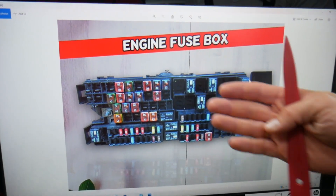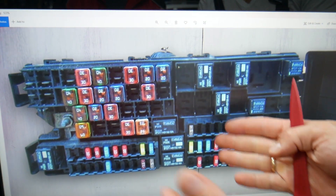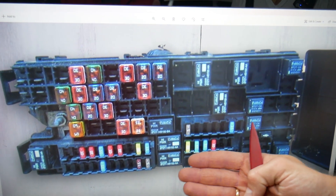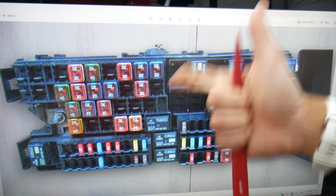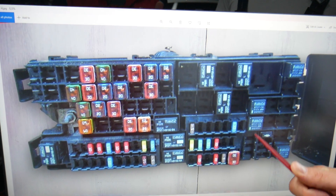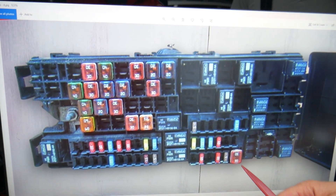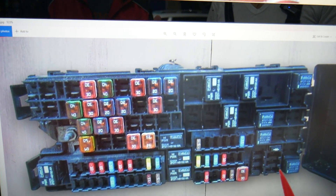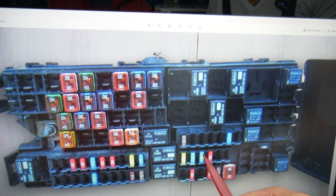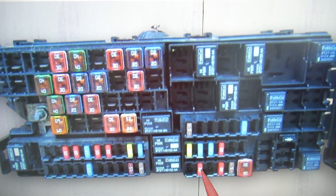Multiple fuses will need to be checked, and some will be in other fuse boxes as well. If you have a V6 engine, you will have bank one and bank two because you have two cylinder heads — we have videos on the channel that explain that. We also have videos on how to test oxygen sensors, oxygen sensor heaters, upstream and downstream oxygen sensors. In this engine bay fuse box, the fuses you need to check are fuse numbers 67, 68, 69, and 70, as well as fuse number 90 and fuse number 86.